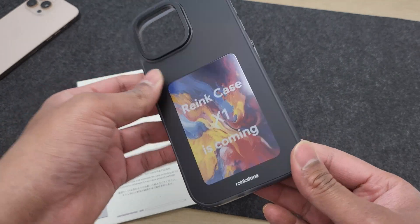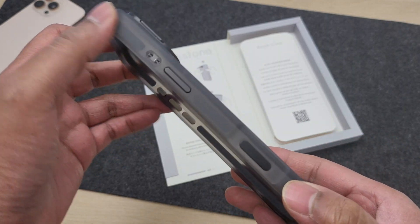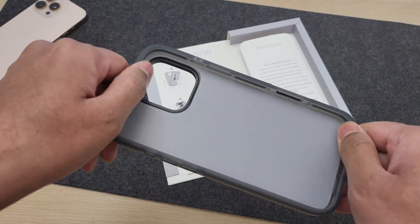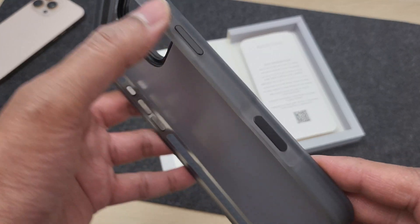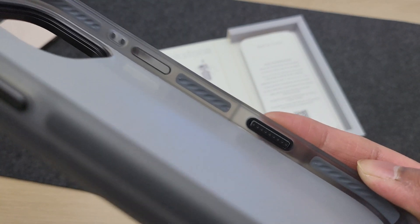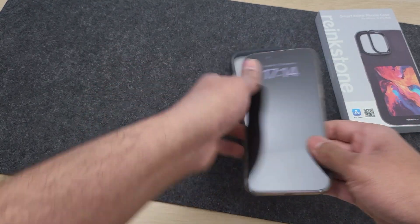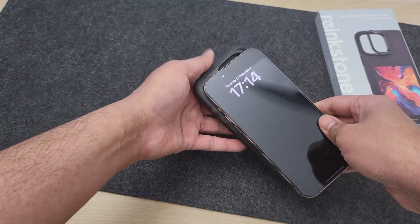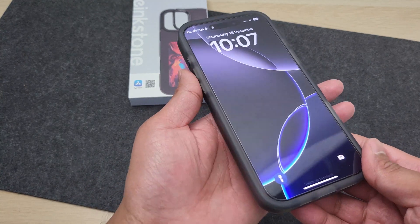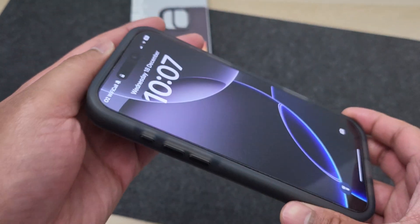First let's look at the case aspect of this iPhone case. It feels really premium — nice bendable borders which means you can get your iPhone in and out easily. The case has got a proper cover for the new camera control button and it's not just a cutout. Getting my iPhone 16 Pro Max into the case, it fits like a glove. You do get thick borders and the case adds a bit of bulk, but it means you're also going to get super tough and rugged protection.